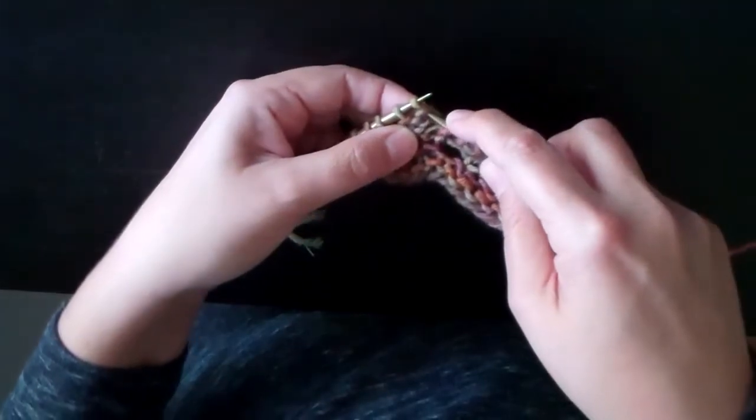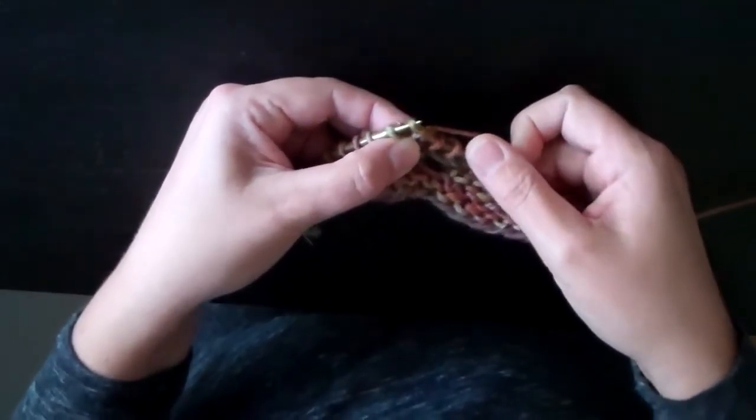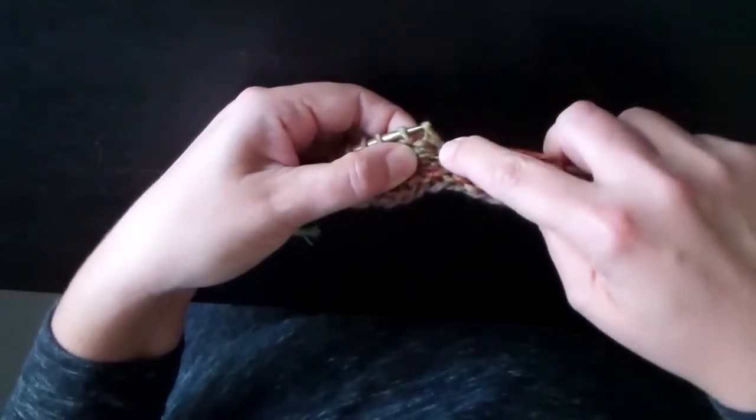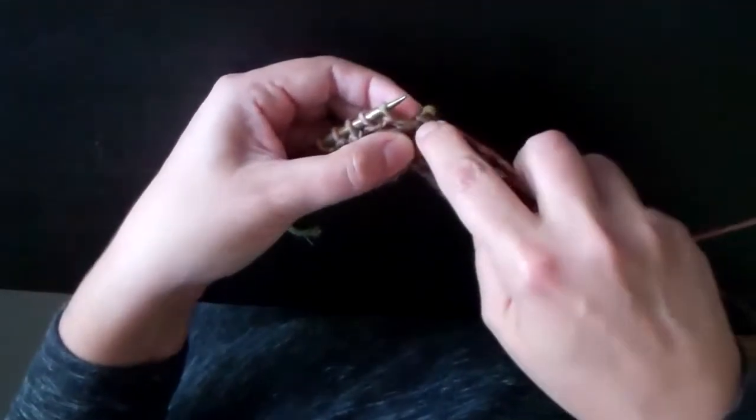Step two: poke under the first purl bump and pull through. Last step: go back in the original hole that I first went into — you can just see where that loop is coming out of, just go right back into that hole.